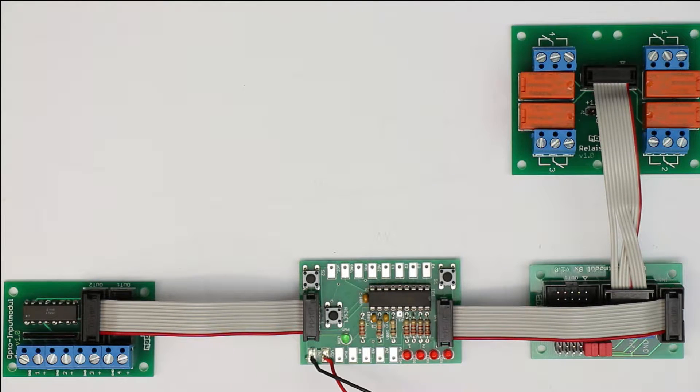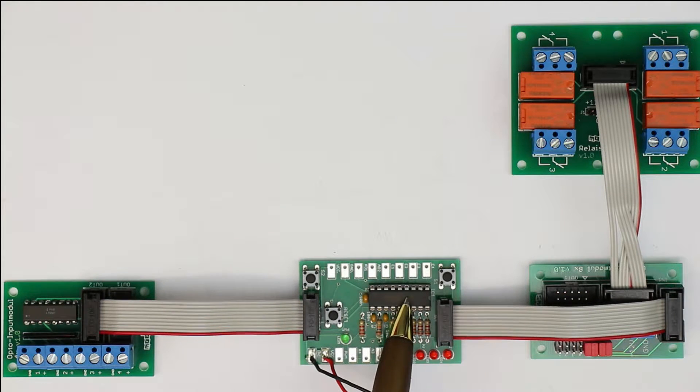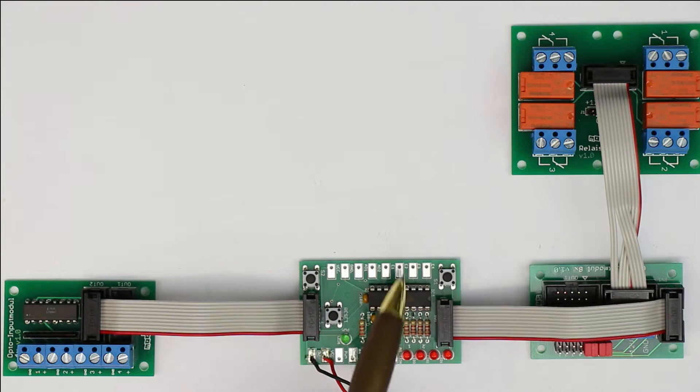TPS is a mini or micro PLC — a programmable logic controller — but as you can see, there is no programming input. You program the steps with just two push buttons.